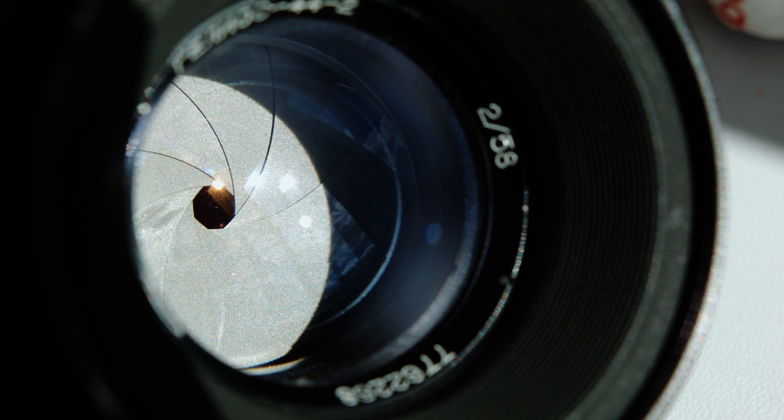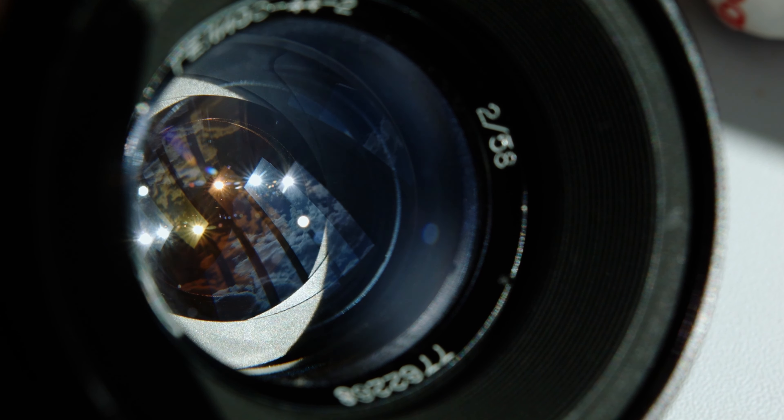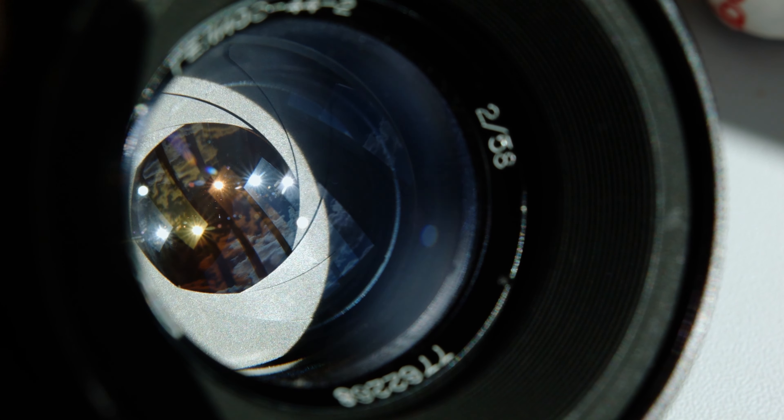While the exact camera settings remain a bit of a mystery, we can make some educated guesses based on the circumstances. Let's start with the aperture, also known as the f-stop. Given how those piercing eyes and that mesmerizing face take center stage while the background melts away, it's a safe bet that McCurry dialed in a wide aperture — something around f2.5, which was the maximum aperture of the lens he used. This created a dreamy, out-of-focus background that drew all attention straight to her features.